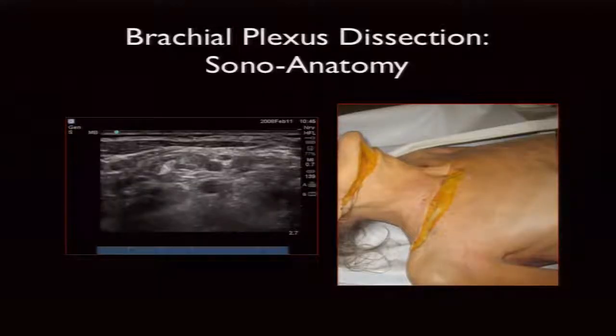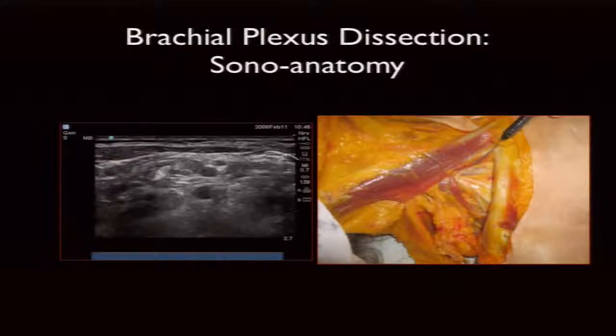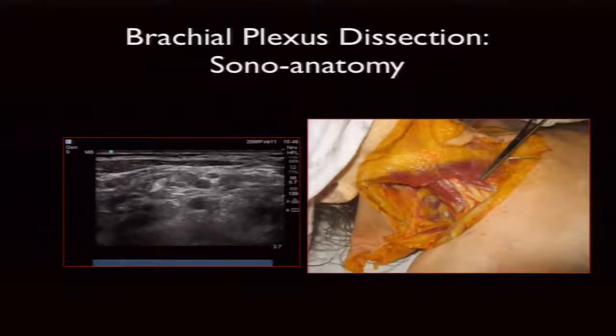How does this anatomy relate to what you see with patients? On the left is a brachial plexus ultrasound scan, on the right is cadaver anatomy with the flap replaced. At the very superficial part we see the skin as a white line. Below that is subcutaneous fat, and beneath that the sternocleidomastoid muscle begins to appear — highlighted in red on the ultrasound and visible as the strap muscle across the neck in the cadaver image.